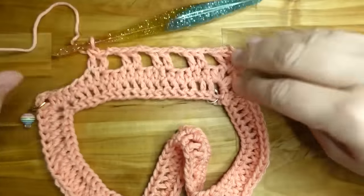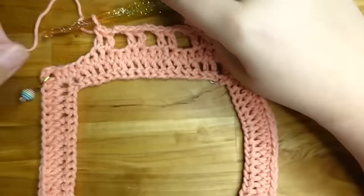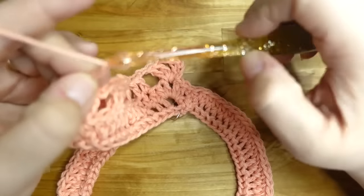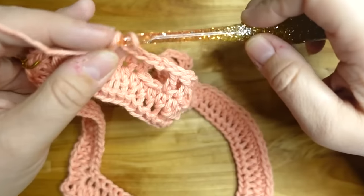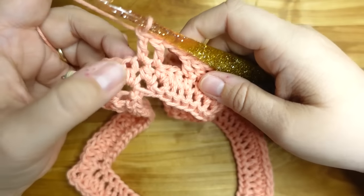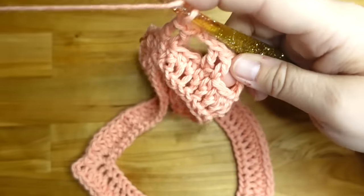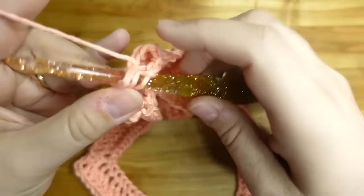So that's what it should look like so far. We're working: double crochet, double crochet, chain two, skip two, double crochet, double crochet, chain two, skip two, two double crochets. This is where if you're going to have a count off it's going to happen right here. If you have one or two stitches left instead of two, just chain two, skip those stitches, and go into the corner — it's not going to make a difference.